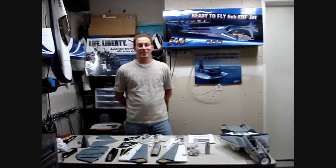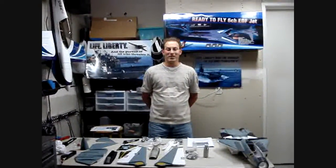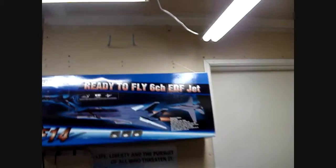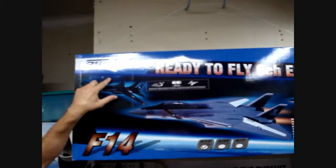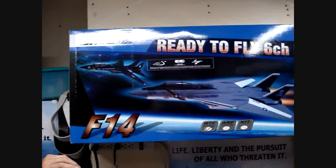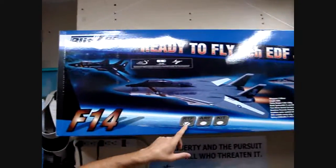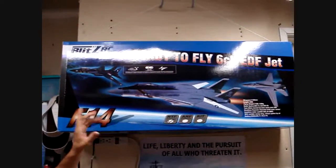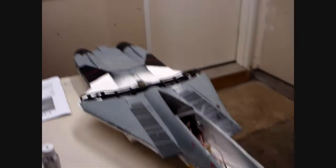Hi everyone, Tinkerman RC coming at you today with the new F14 Tomcat build video. This Tomcat is by Blitz RC Works. You can get it at www.bananahobby.com. They make the kit. It's a ready-to-fly kit. It comes in the box ready to fly, but there is some assembly required even though they say ready to fly. And that's what we are going to do here today.